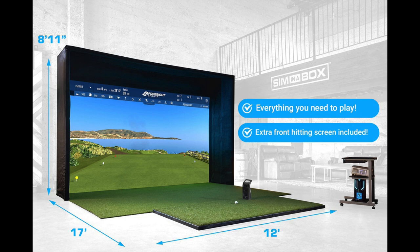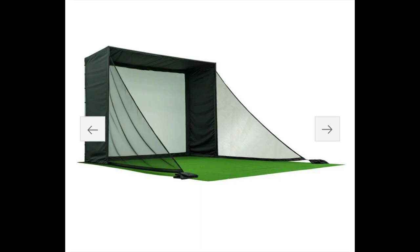We have the sim in a box — this is still the setup for this room. I did upgrade the computer and the projector since purchasing. The hitting mat works great and the landing mats are fine as well. I still have them incorporated into my Phase 3 build-out, but we did change the canopy or enclosure. We added some side net extensions — I believe some newer versions of the sim in the box include these. They Velcro on, work pretty well. You just get some sand, put it in the sandbags, and this will help protect against any errant shots and protect the walls.